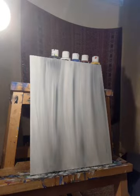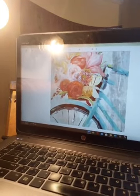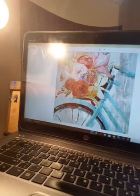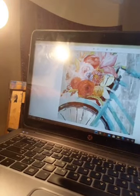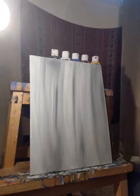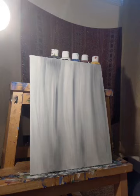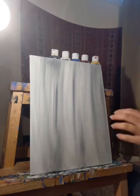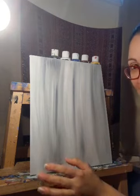Now that we have our backdrop, the next step is to plot in where we want the bike to live, using white paint. We'll do it by eye and I'll talk you through my approach. My canvas isn't square like the picture, so I'll adjust as best I can. If you use a hair dryer to dry faster, be cautious — really thick paint might crack regardless.